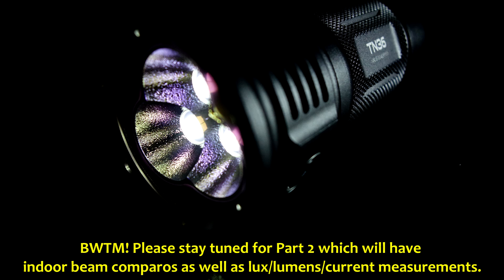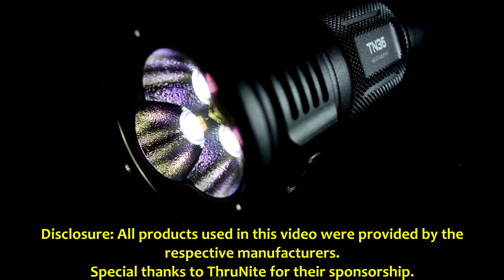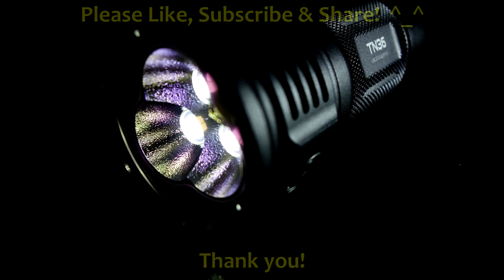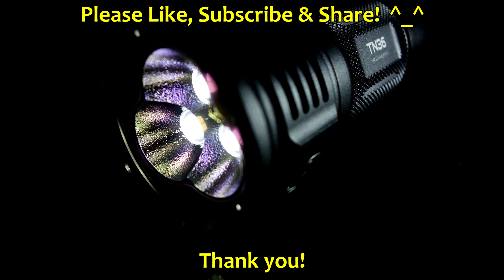That's a wrap for part one of this review. In part two, I'll be covering some indoor measurements as well as lumens output measurements and current draw, so please stay tuned. As part of FTC disclosure, all products used in this video were provided by their respective manufacturer. I'll start inputting links directly to the manufacturer's offering. I don't get anything out of this, but as a courtesy since they did sponsor the products, you can help support more reviews like this by purchasing from the links, and by liking, subscribing, and sharing. Thanks so much for watching.